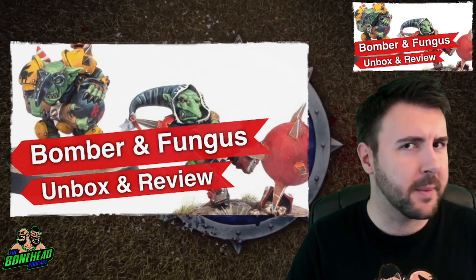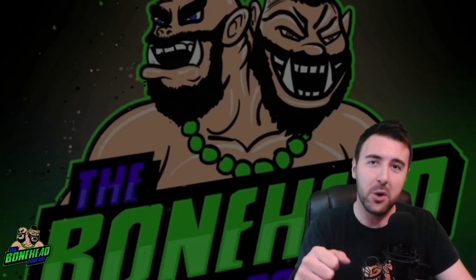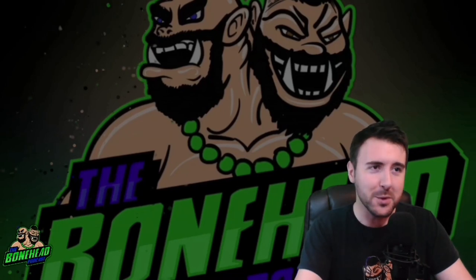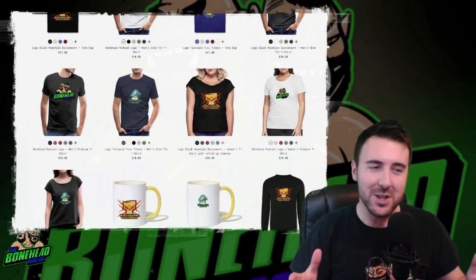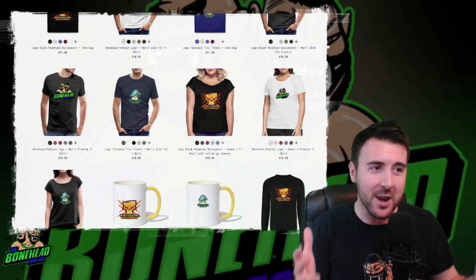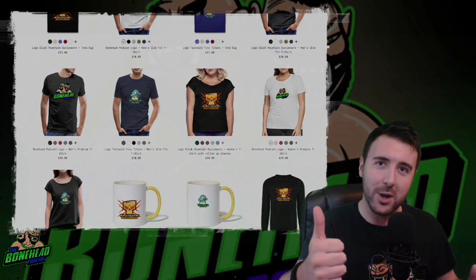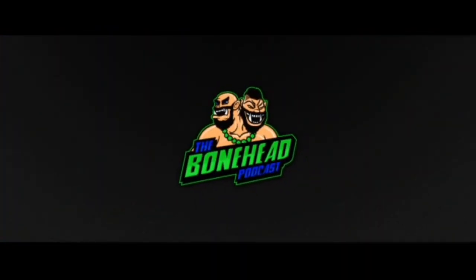I'm going to wrap up — thank you very much for watching. We'll be back soon with more Blood Bowl content. Happy blocking. Thanks very much for watching, we really appreciate your support. If you want to help support the channel, please like and subscribe, or come join us on our Patreon — we have early access to content and try to do competitions as much as we can. Or you can get yourself some Bonehead Podcast merch on our Spreadshirt site. Links below. Thank you very much. Happy blocking.